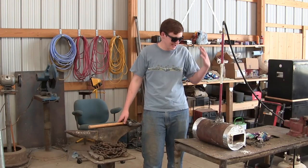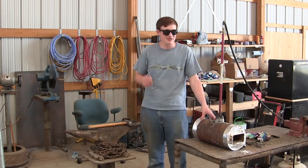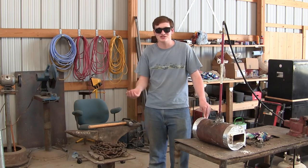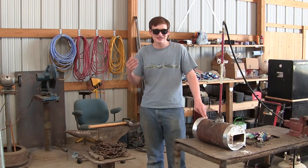Hello and welcome back. Yesterday we built this forge, but there was one problem with it, which is that it doesn't quite get hot enough. It gets orange hot, but I want something closer to yellow hot.